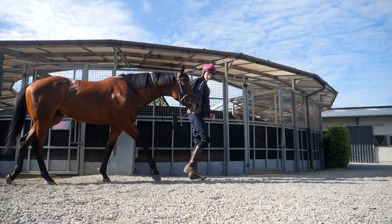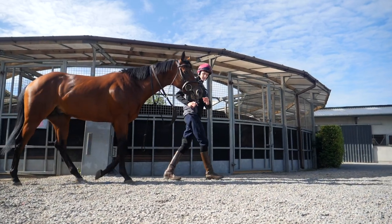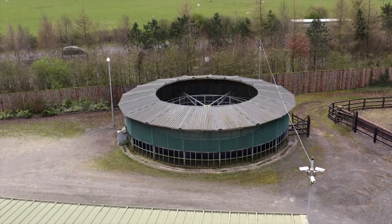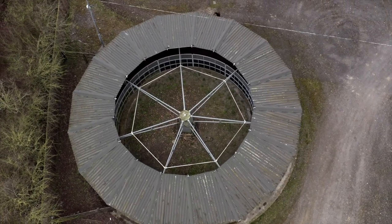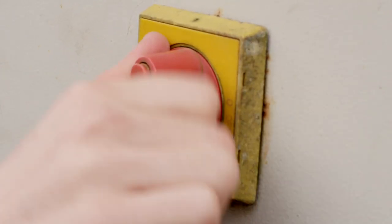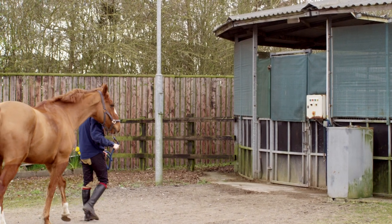In this video we're going to go through the steps of how to use a horse walker. Accidents can easily happen when using horse walkers, so you should never use one alone without training. There is an emergency stop button on every horse walker you need to identify before you use it.